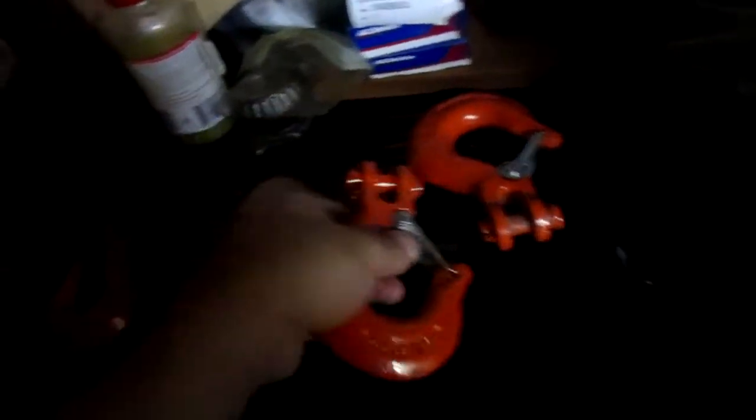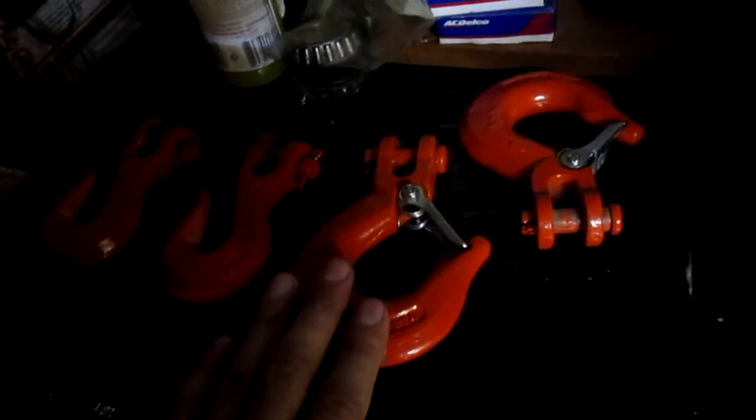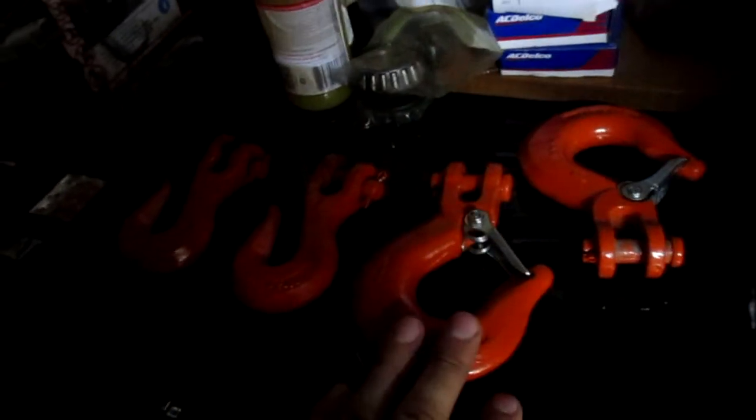This is like wrecker stuff. They also make these with an open hole — you can see the hook has a hole in it. They make hooks like that as well. Then you need a different loop on it, or if you're good with welding, just cut it and weld it back together.